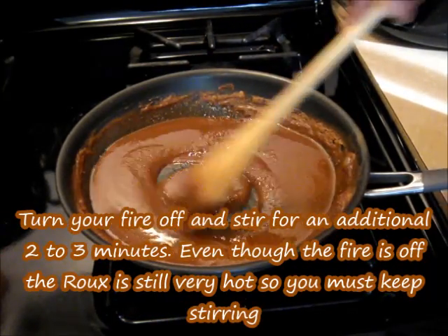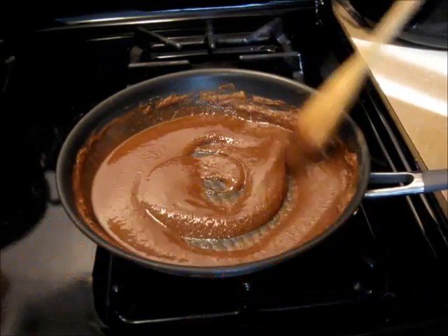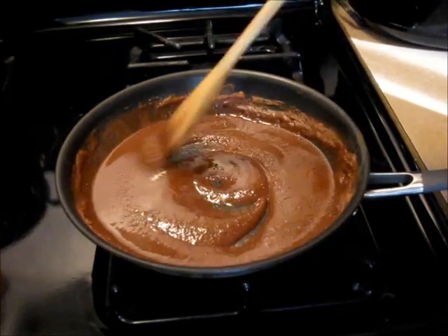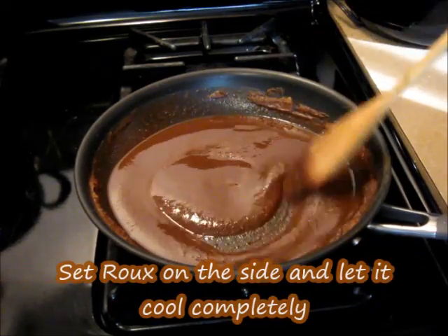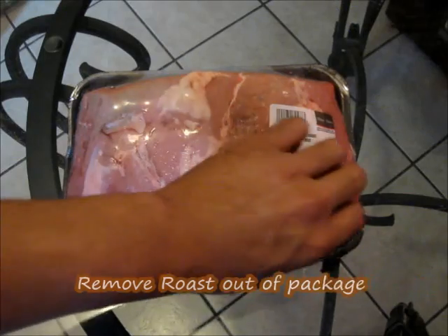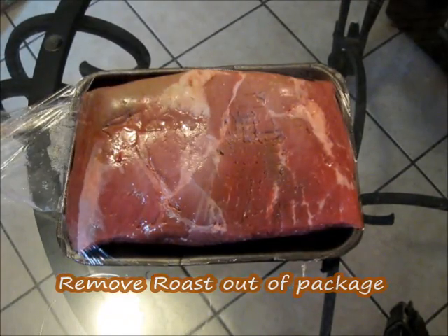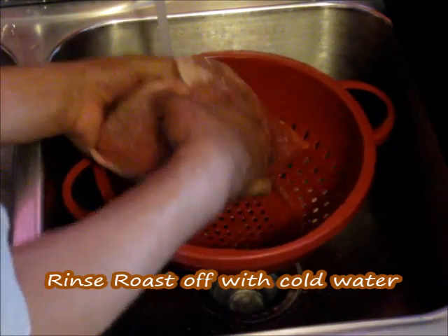Even though the fire is off, the roux is going to start cooking, so you want to keep stirring for an additional two to three minutes. We're going to go ahead and turn our roux off. We're done — we're going to set this on the side and let it cool. Now we're going to get started with our roast. We're going to remove it out of the package.